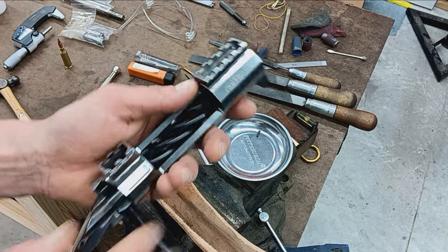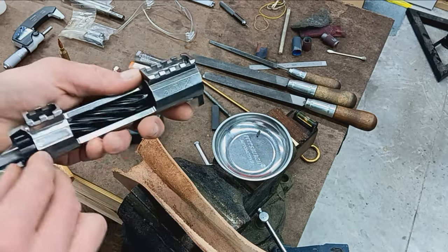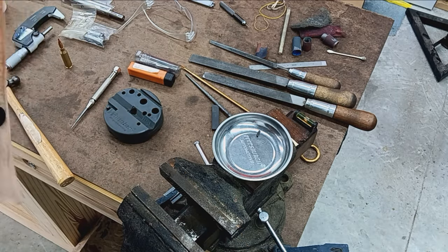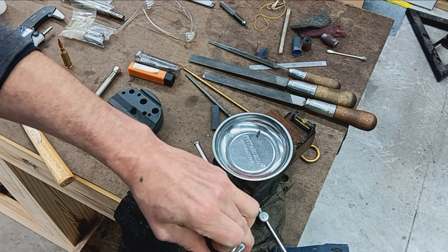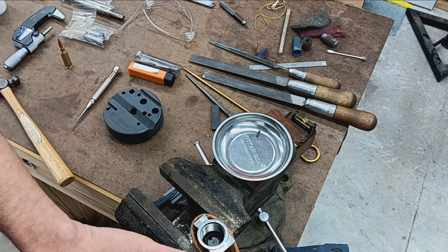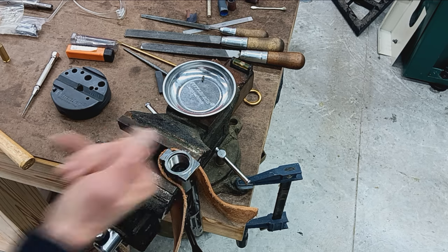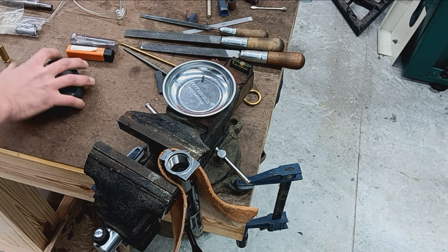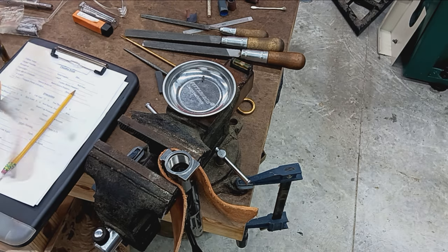Insert the bolt back in — we want the bolt to be as far back as it goes. There's always a little wiggle clearance there. I'm just going to get it held in the vise here so I can use two hands, and then just ensure that the bolt is in the rearward position. Everything's clean — I just blew everything off to keep things nice and clean; we don't want any false readings.